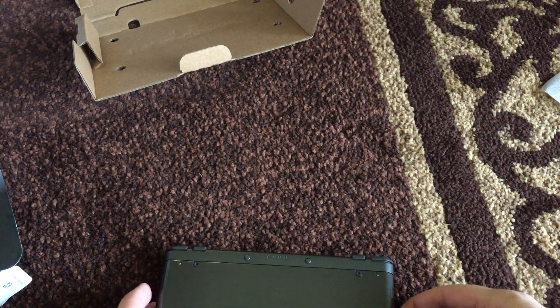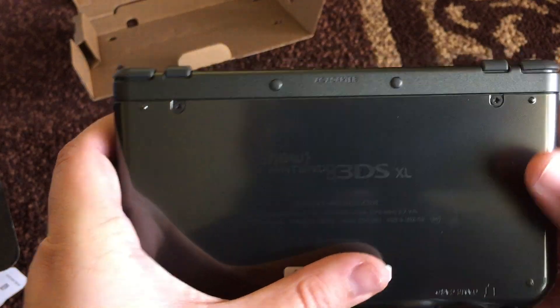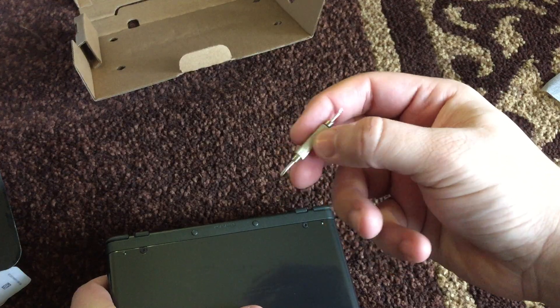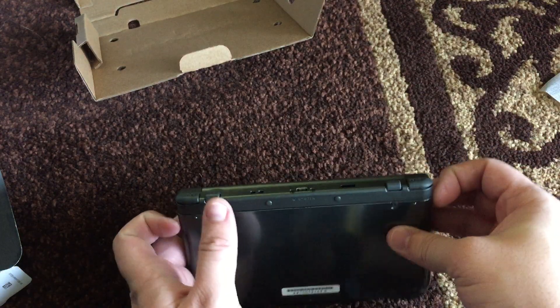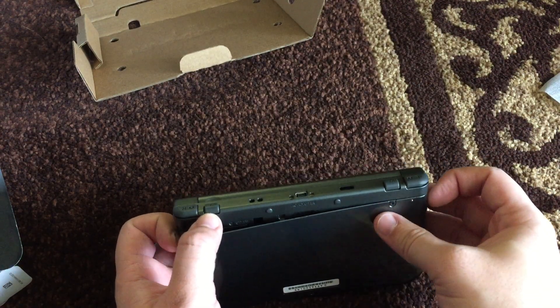What is up everybody? So this is just a quick video to show you guys how to take the back of this thing off. Pretty much you just unscrew these two little screws — I used a little glasses screwdriver. You unscrew them, they'll start clicking, and then you just pop this thing off.